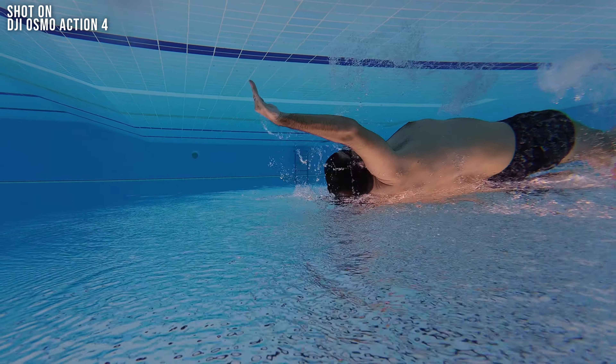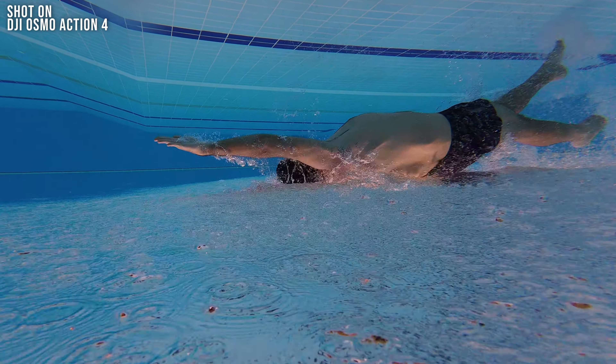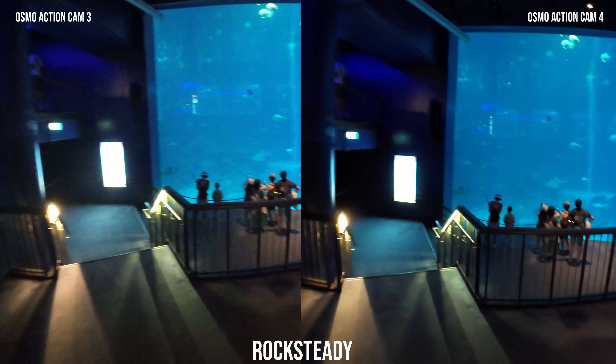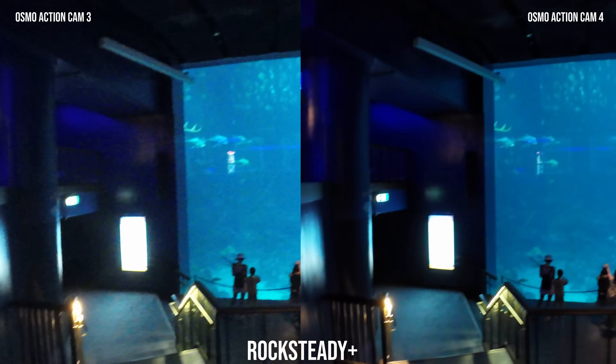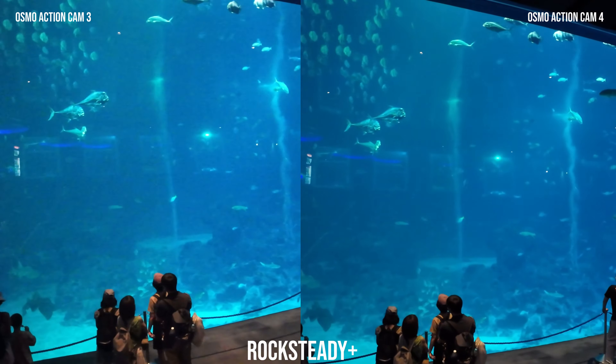Comparing it head to head with the Action 3, there are some other improvements including 10-bit D-Log M, as well as an additional 2 meters of water resistance rating. You can now dive up to 18 meters, which is professional depth — though you'll most likely have plenty of other equipment, so a waterproof case is probably still a good idea. We had a quick chance to compare stabilization between the Action 3 and Action 4, and apart from picture quality we didn't really see much difference.